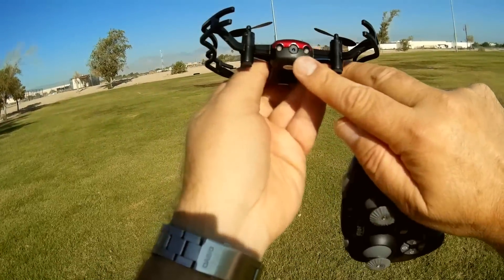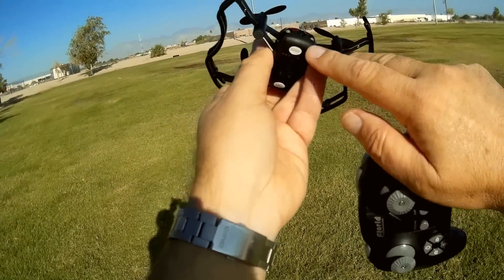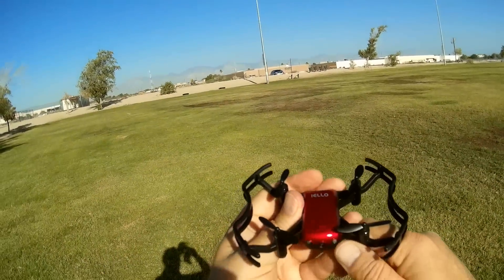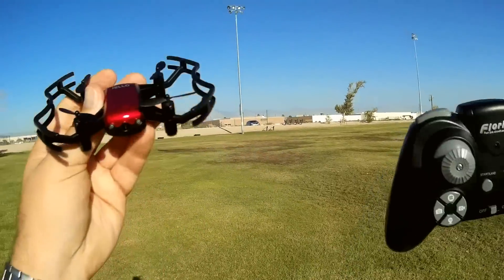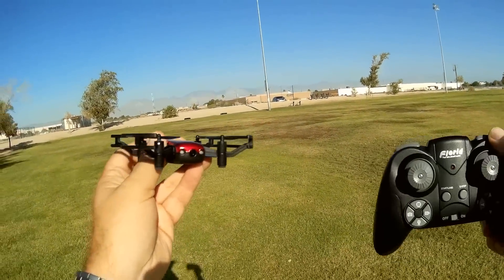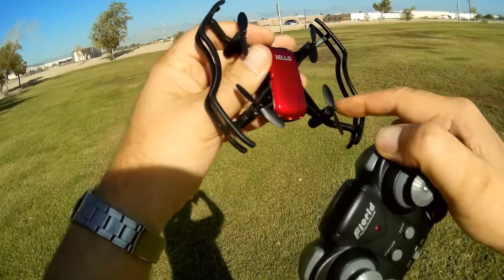Its camera — I believe it's a 720p camera, 200W. I think it's about one megapixel. It's not a high-resolution camera. Don't expect very good video, and along with that, very good FPV video either.